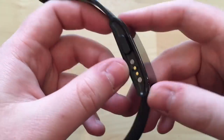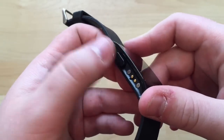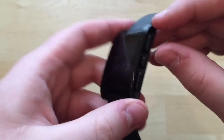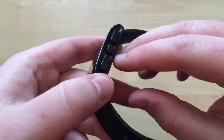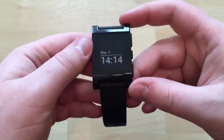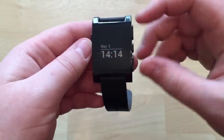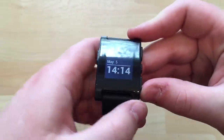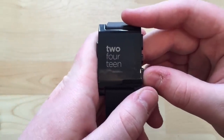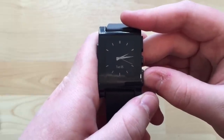The buttons on the Pebble are pretty simple — you've got the left button which is your back button, the middle button which is enter/select, and then up and down. To switch between watch faces you just press the up and down buttons. These three are the default ones: date and time written in words, and an analog one with the date.